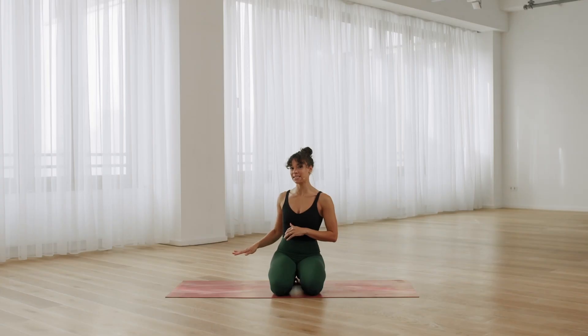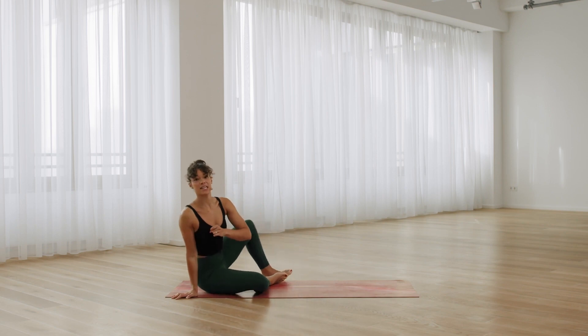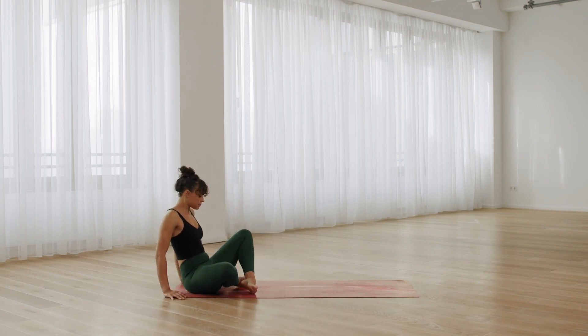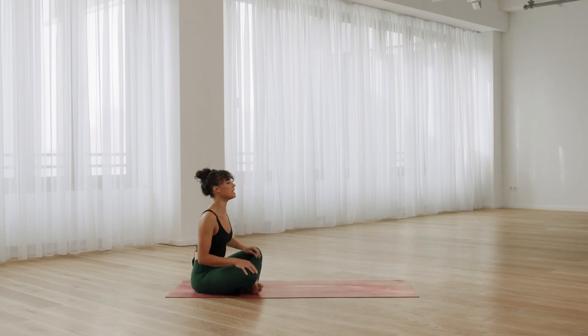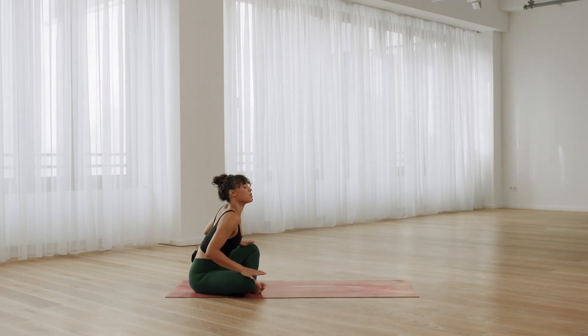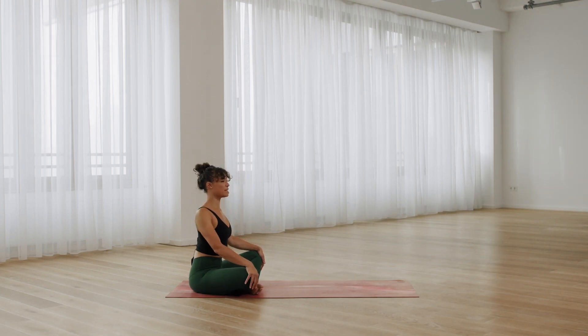We're going to be focusing on the glutes and the outer hips in this part, so let's start sitting cross-legged at the back of your mat. If you need something to sit on, you can take it. Otherwise, just take a moment here to really ground down through the pelvis and then grow tall up through the spine.